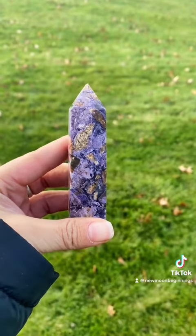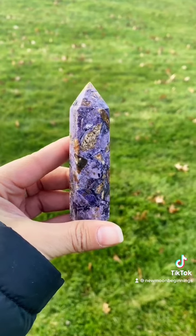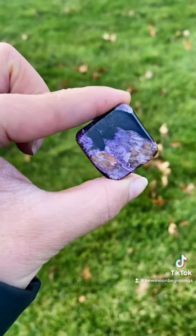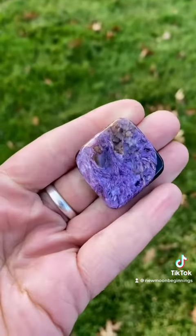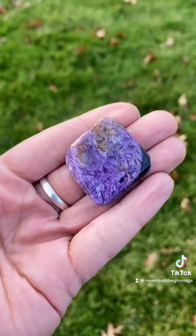Sherylite is also really good with helping regulate happiness within the family and regulating fights, and it will also increase love and passion between yourselves. If you're interested in doing this, you can place a piece of Sherylite in the southern direction of your home or your living room, just where everybody will be able to see it.